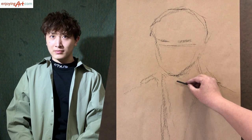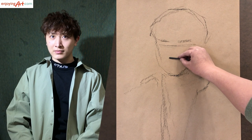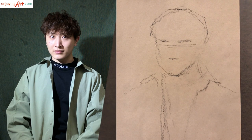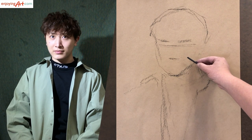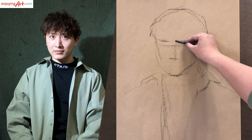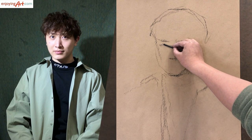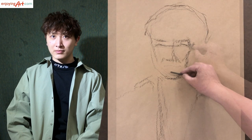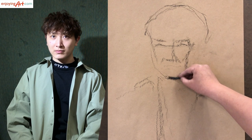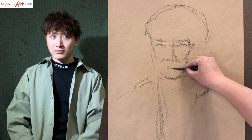From the eyebrows to the chin, the nose is right about a little bit lower than the half point. So this is good. Now I can see that the shadow of the nose is about over here, so I'm going to mark this location first. The bottom of it is very much the middle point, a little bit lower than the middle point, from the nose to the chin — this way you can locate it.